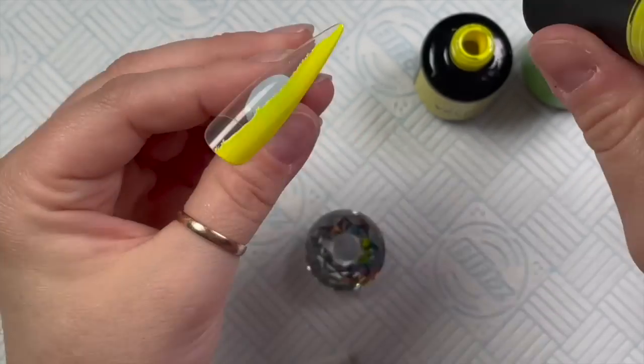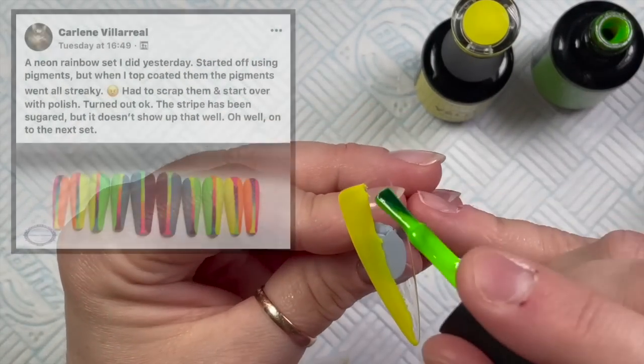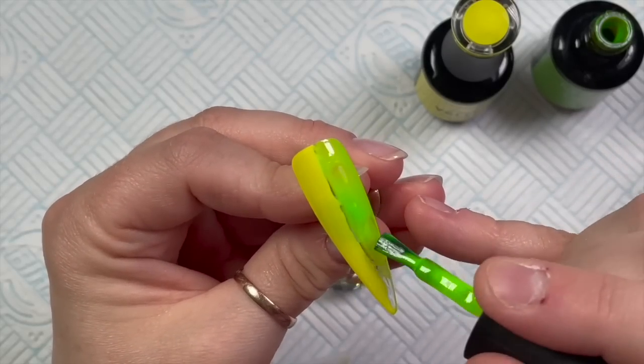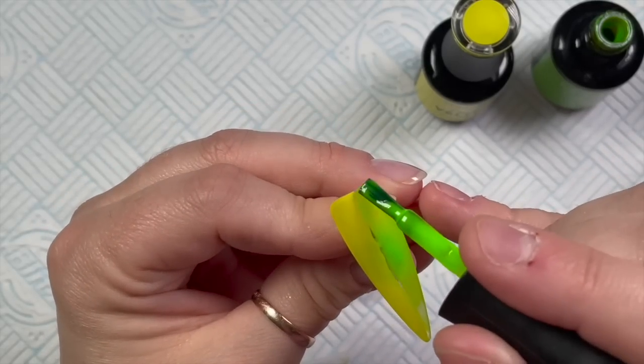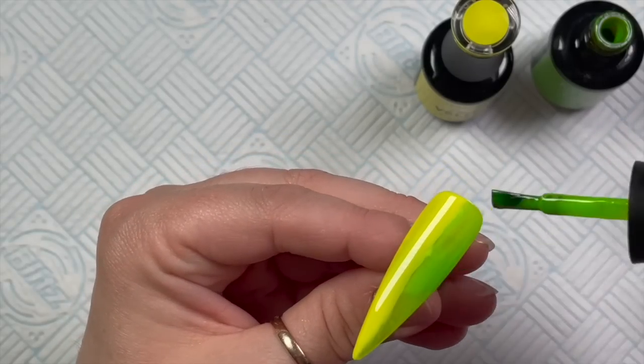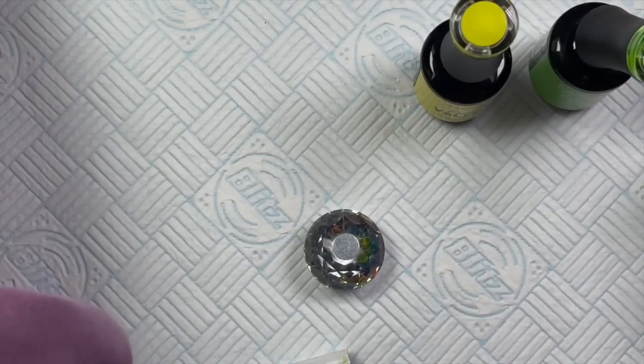There was a lady in my Facebook group called Carlene — I think it's Carlene Villarreal, I hope I'm saying it right. She posted a set of beautiful bright nails and I just wanted to recreate them because I thought they were perfect for summer. So I'm using my Madame Glam gel polishes today.